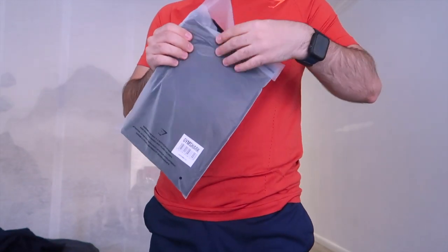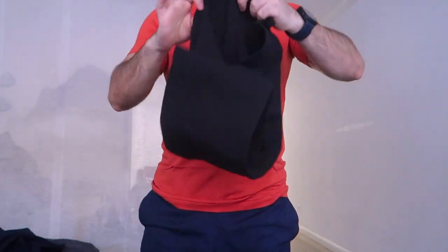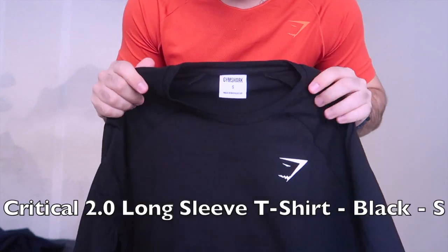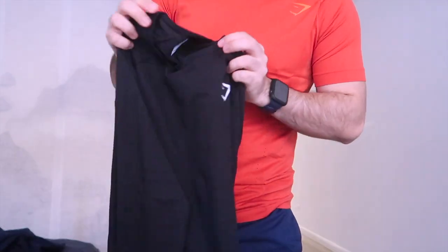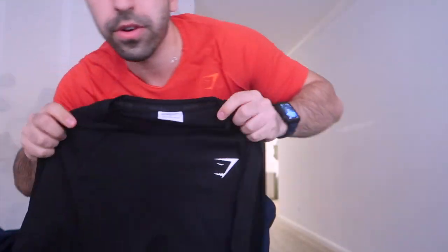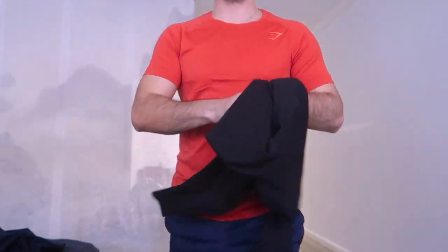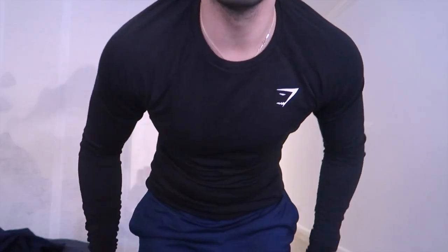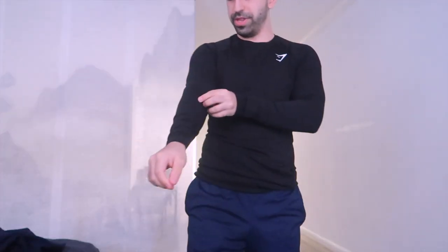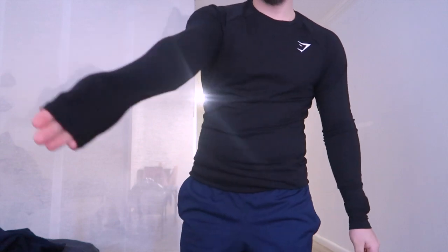This is something black — I honestly don't even remember which one I ordered because I ordered during Black Friday. Oh okay, so this is the long sleeve. I'm pretty sure I chose the muscle fit. I'll definitely confirm that, and let's see how it's going to fit.